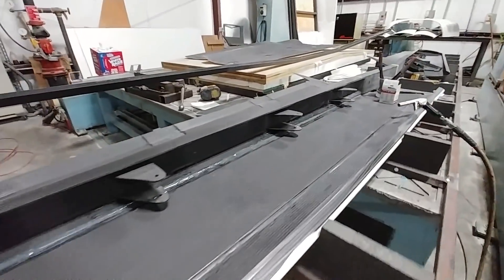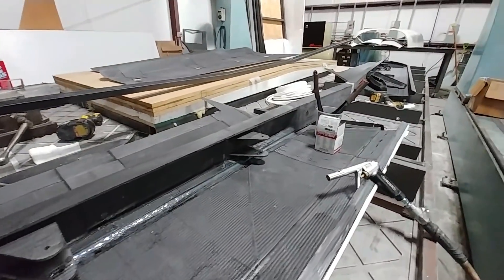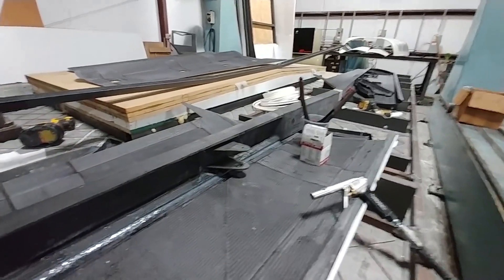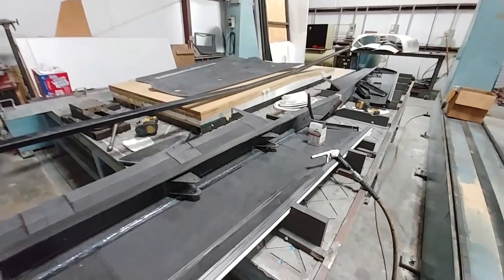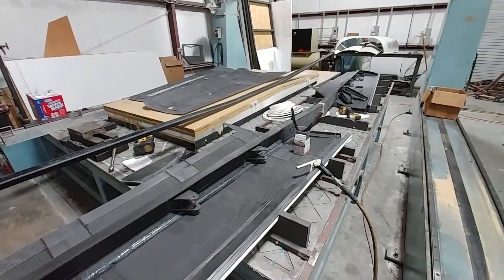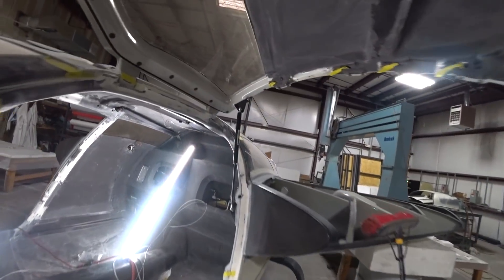Here you can see Devin and Jeff have started the process of bonding the spar into the foreplane skins — or at least bonding all the parts of the foreplane together. They've got the spar in presently.